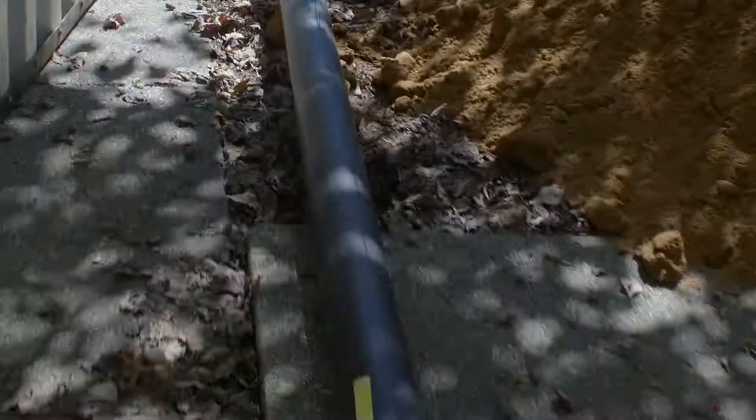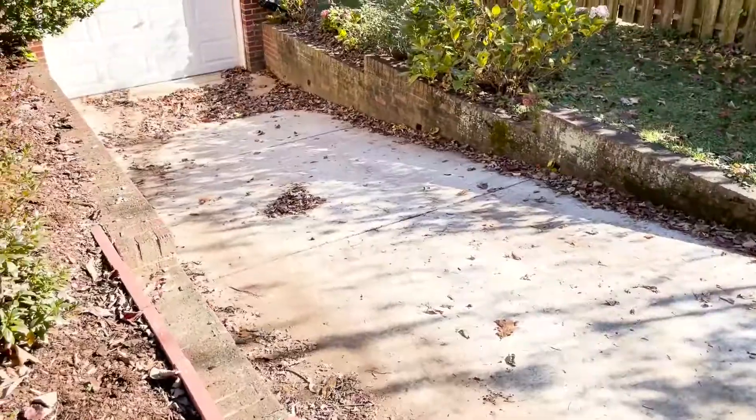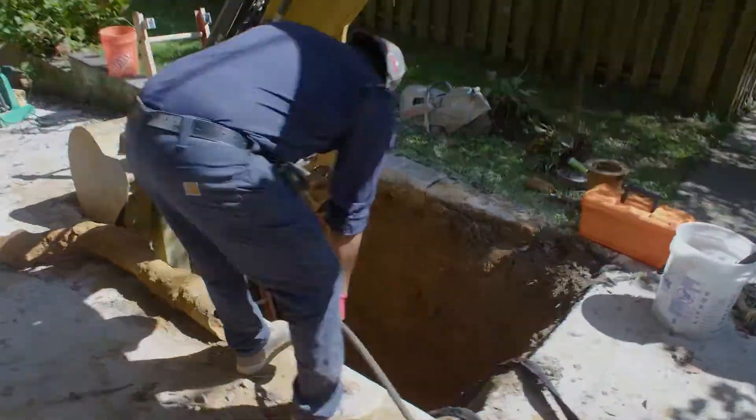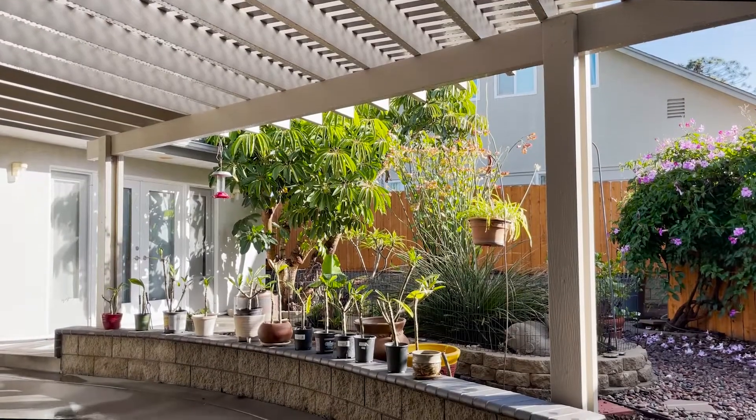Pipe bursting is a new technology which allows us to replace sewer lines without having to disturb the property. It is one of the least invasive ways to replace your sewer line system without having to disturb walkways, patios, or driveways.